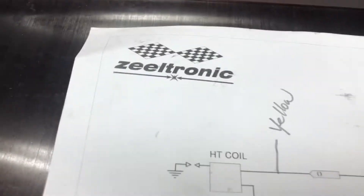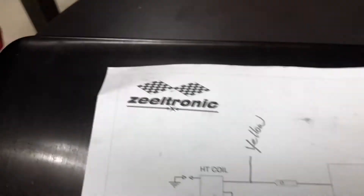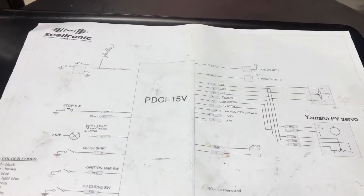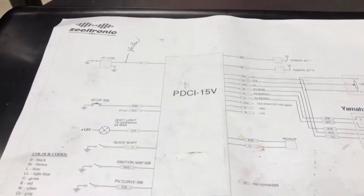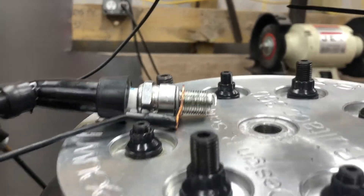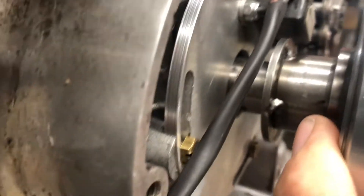This is episode one of the PDCI-15 Zeeltronic that I got from Borat and it is pretty cool. It is a programmable electronic ignition. A lot of two-stroke guys use them and it requires a sensor. I have made my own reluctor and currently I am not picking up the signal on the reluctor.